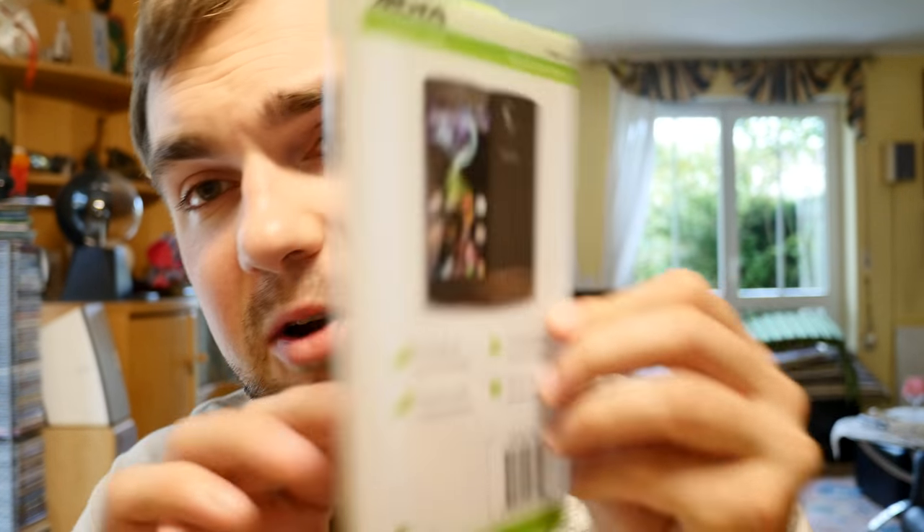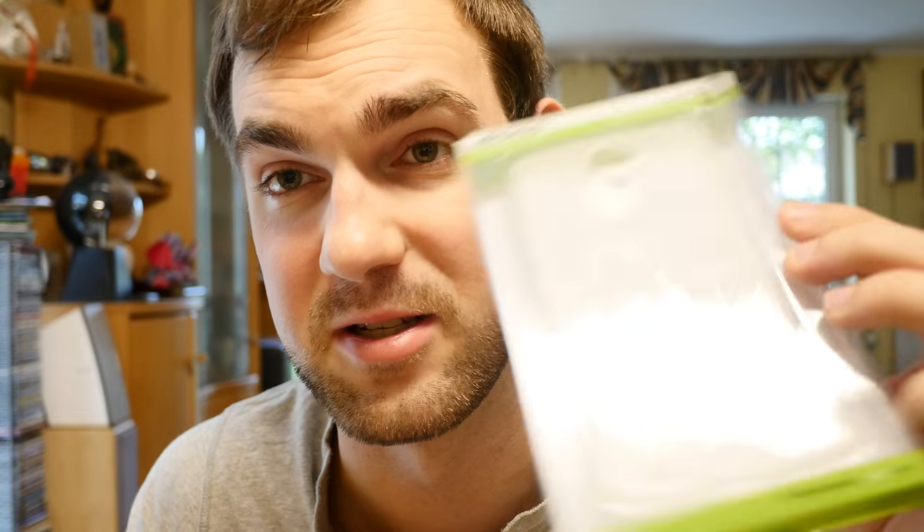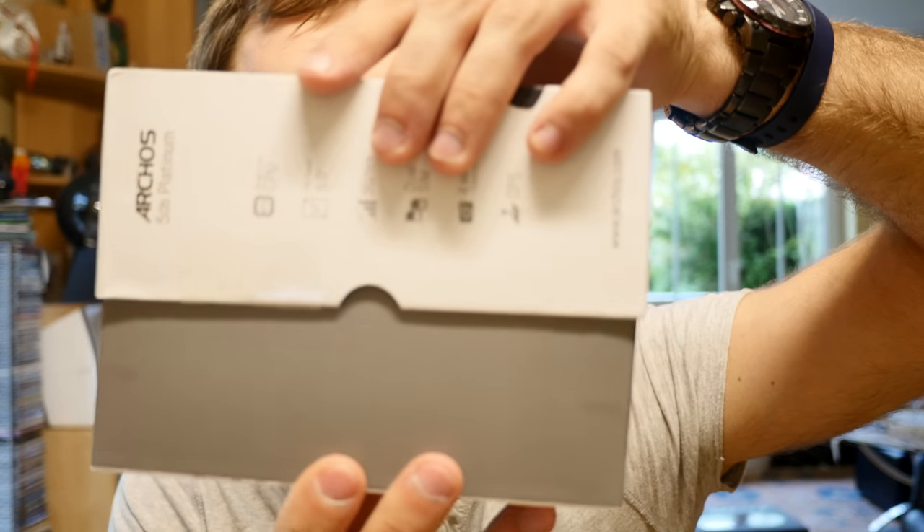Right next to the smartphone box there is the TPU case — a rubberish case that will protect your device. Then we have the box itself, so let me grab everything inside.